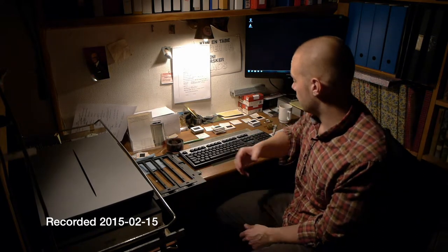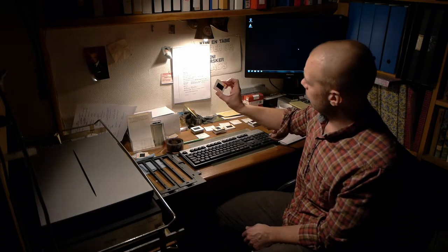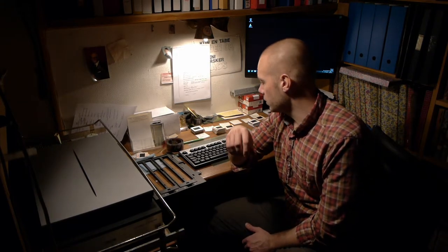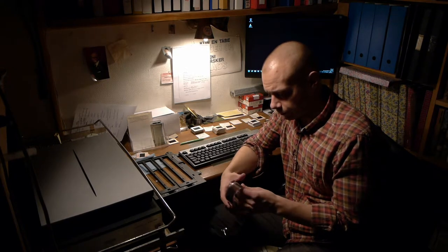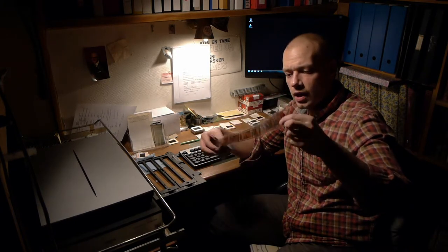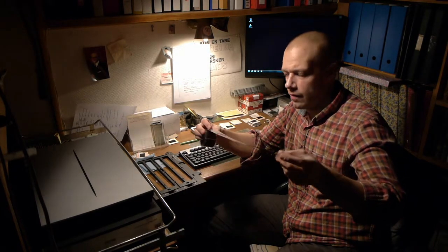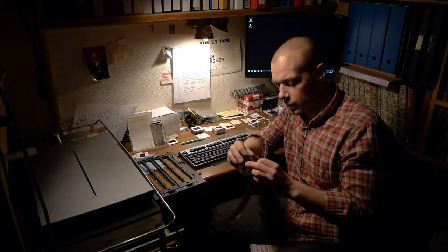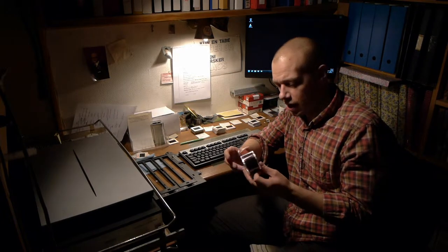My father has been very active with his Kodachrome slides — he has this system with his negatives and positives and he's been scanning like a madman ever since I taught him how on this computer. He's been scanning hundreds of pictures. Today it's my turn to scan some pictures I've had developed. One of the first rolls is a color film, the Kodak Ektar 100, which I very optimistically loaded into my camera here in the middle of the Nordic winter. It's been really dark all the time, especially when I get off work.